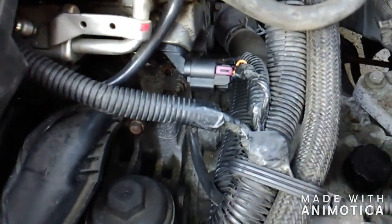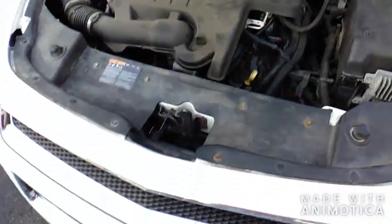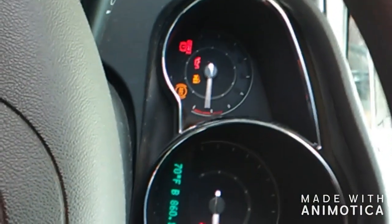It's a simple camshaft sensor change in a 2011 Malibu — it's got a 2.4. The final step is making sure the car starts. I've got two GM keys here — this one says Nissan, so it's not GM. This one's got a Chevy, so it must be the right one. And it starts and runs, so it must have done good.